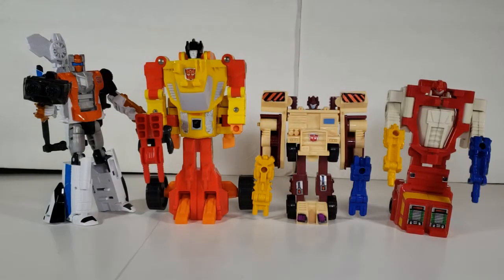For the remaining Autobot Targetmasters — Sure Shot, Landfill, and Quick Mix — your only options are G1 or custom. I haven't made customs yet, so G1 rules for them.